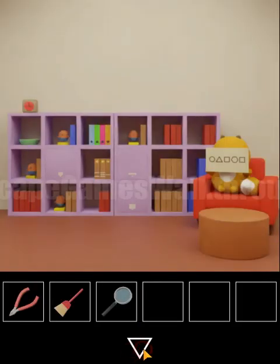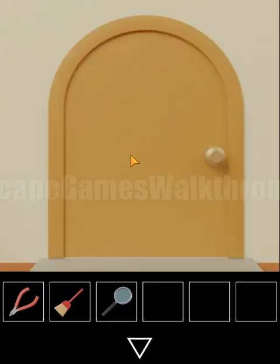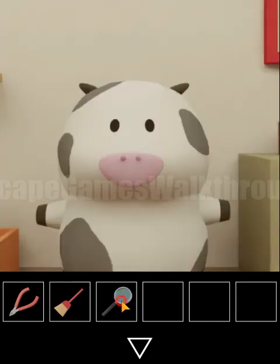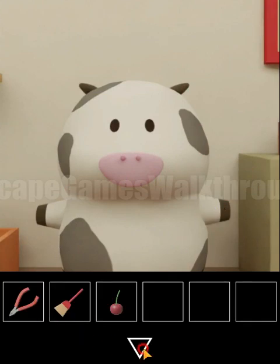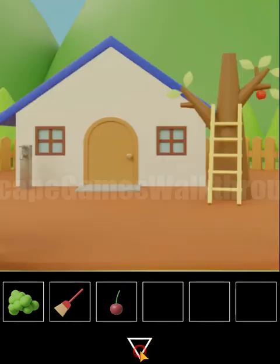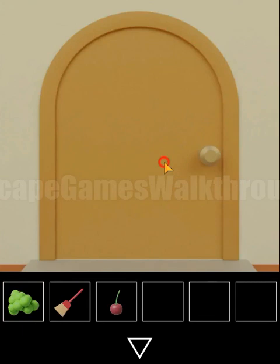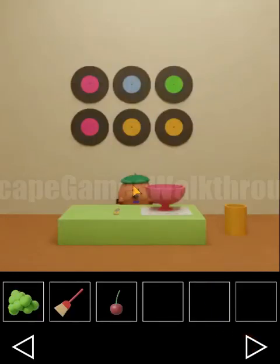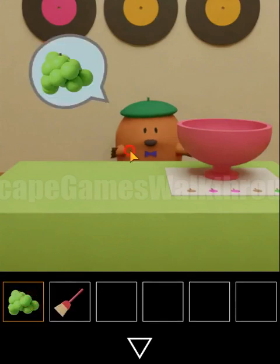We've got the magnifying glass. Now we go to the cow's house — giving the cow the magnifying glass gets us the cherry. With the cutters we can cut the wires and get grapes. Cherries and grapes are the next ingredients, so let's place them: cherry, then grapes.